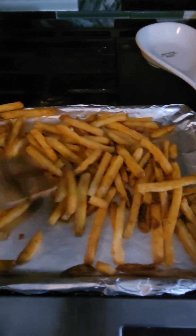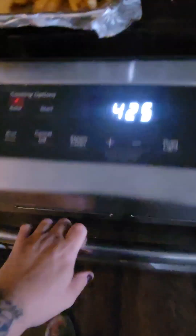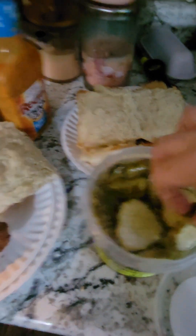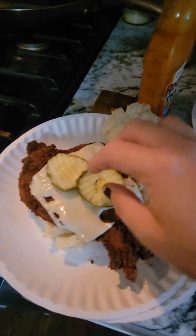I got American cheese, but I'm using Swiss because I don't have pepper jack. Got my fries done, got my bread in the oven. I think I'm gonna use the buffalo ranch sauce on it.